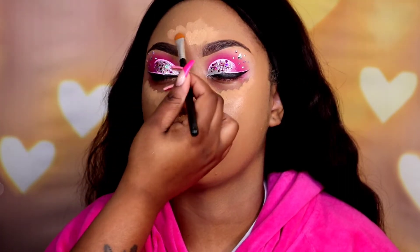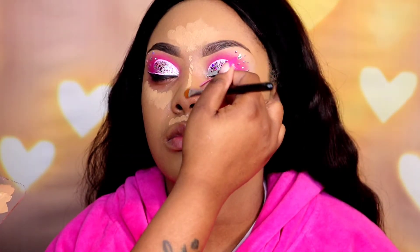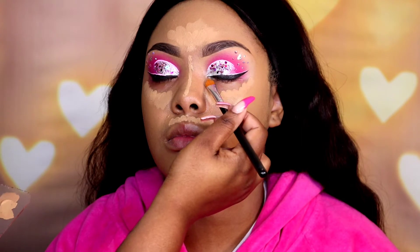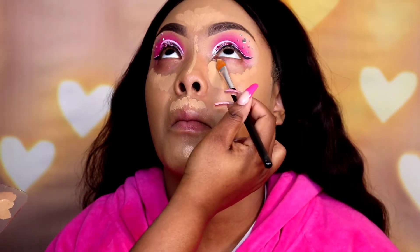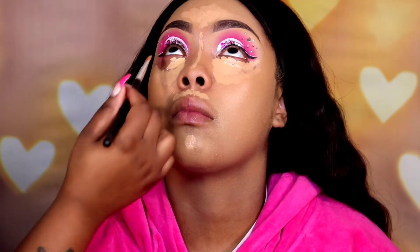Now I'm going back in with our Shape Tape concealer and adding that to all of our highlighted parts: her chin, above the lip, under the eyes, center of the forehead, and then I'll take that down the nose as well. I like to do directly under the eyes last, so I'll ask the client to look up so I can place it exactly where I want it — I feel like it helps with creasing. I'm going to let that all sit for a little bit so it dries down some.